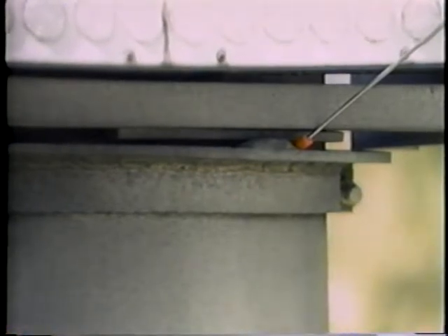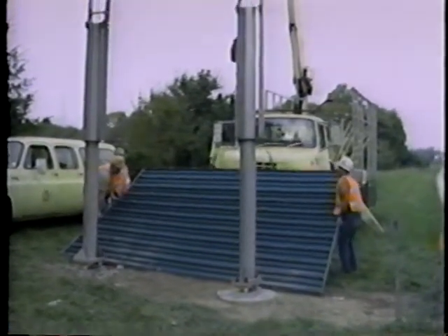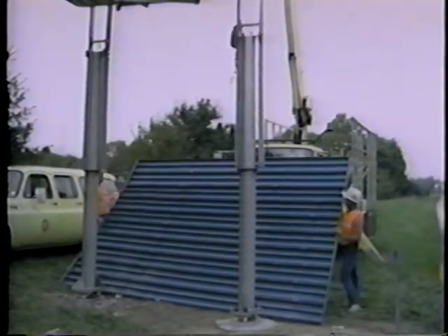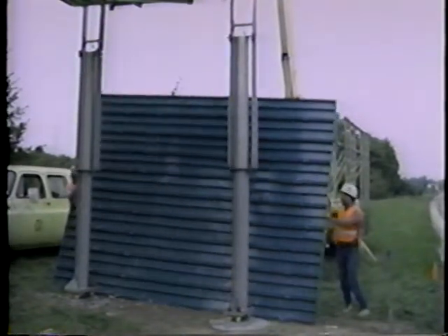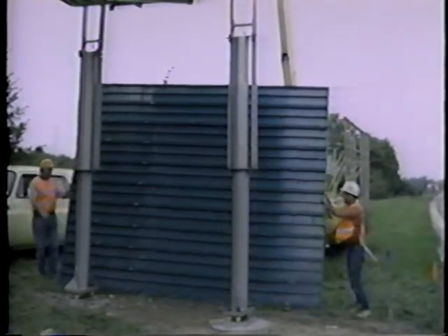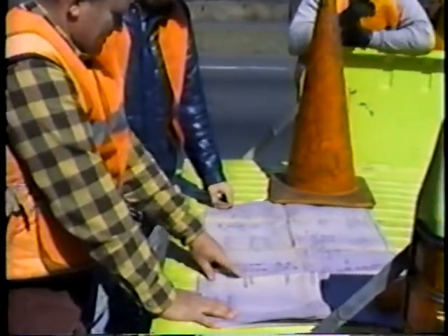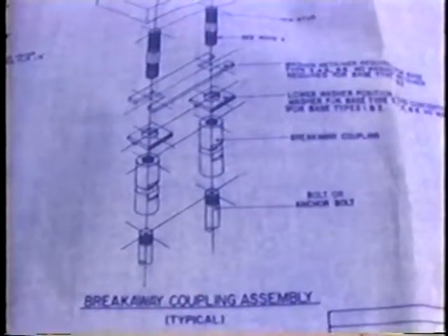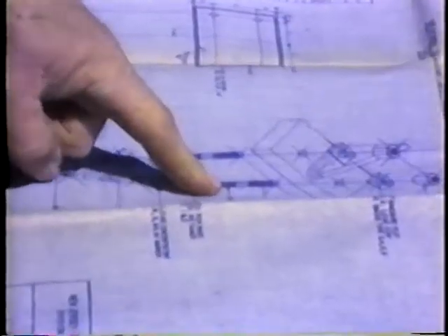During 14 years of use in New Jersey, at least 50 breakaway signs have been hit. About half of these accidents have been documented by police reports, but in only five cases have there been injuries reported, and these consisted mainly of scrapes and complaints of pain. With the improvements recently made to the system, an even greater level of safety is anticipated. Full-scale tests also indicate that the modified design should function with less hardware damage, resulting in reduced downtime.